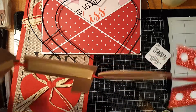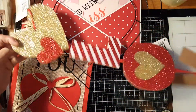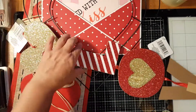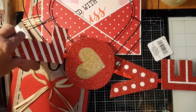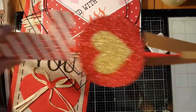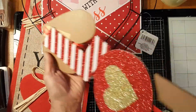I also got this love sign from the Dollar Tree. See how pretty it is — I love the letters! That's the letter V and the letter E. It's so pretty.